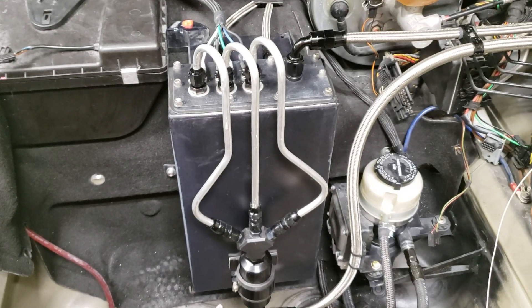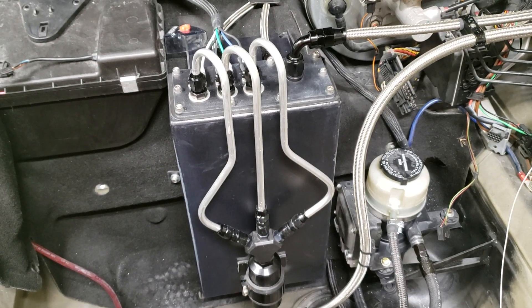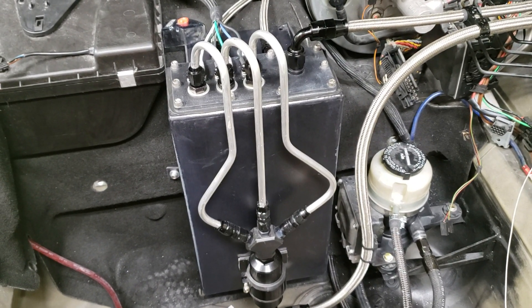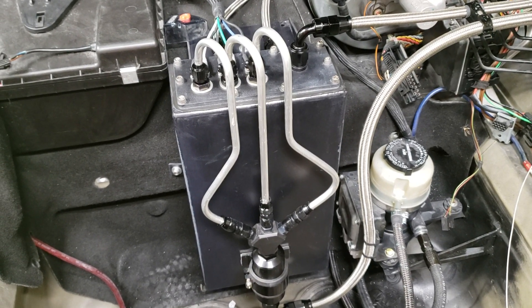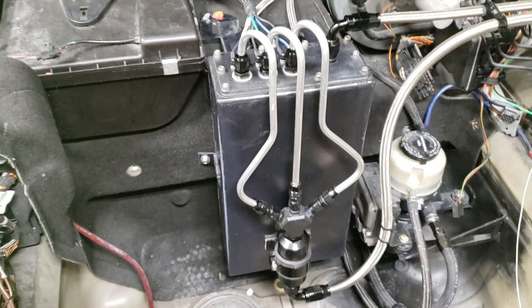Anyway, those were two dumb things I did. All the problems are solved now — the car idles and runs perfect, no fuel leaks, and the surge tank seems to be doing its job. But I'll probably just build another one because this one's not square anymore.